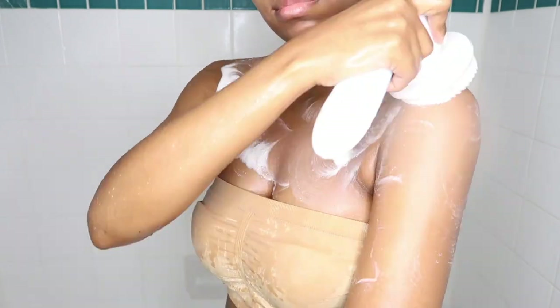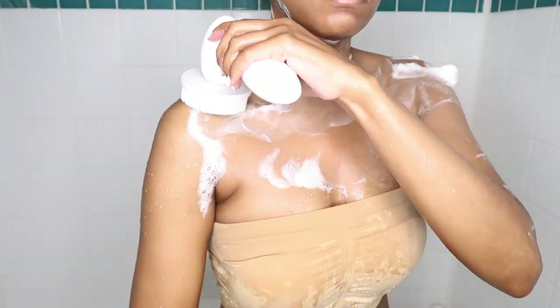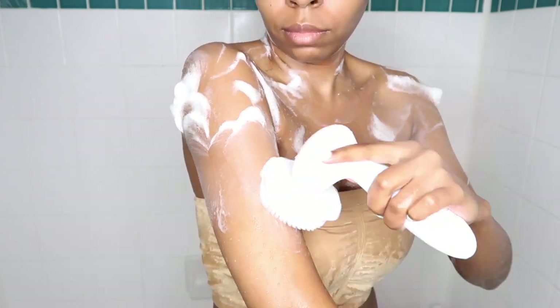The fine brush bristles gently remove dead skin cells and unclog pores to reveal that radiant, fresh, and clean skin hiding underneath. You can use this brush on any part of your body — not just your face. Arms and legs also love a good exfoliation too, guys.